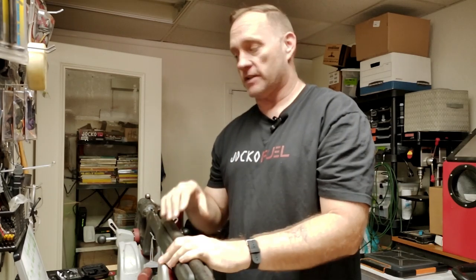Hey there, A-Bird, Friend and Fam. Here we are — Remington 700 Crazy Bull Barrel Resurrection Part 2 coming at you.